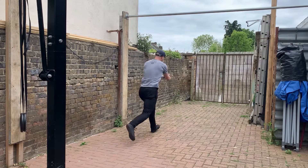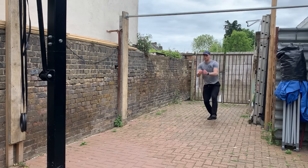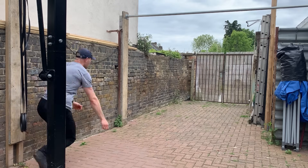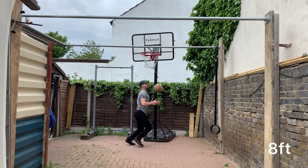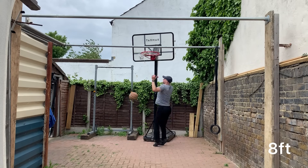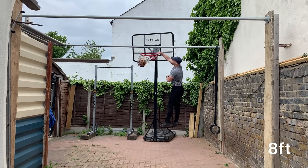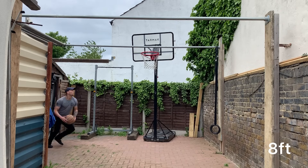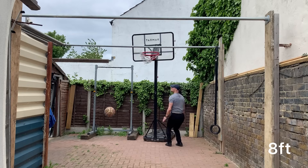One of the drills I was trying out today was a penultimate step drill — a gliding penultimate step. You're getting used to lowering your hips and following that penultimate step in with the hips, because I noticed when watching back some of my jumping videos that my penultimate step is really not as long as it could be, especially on my right-left plant.